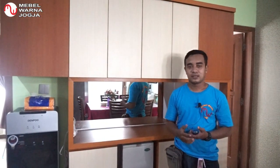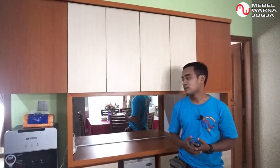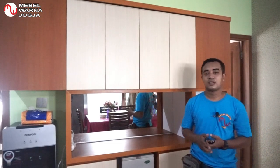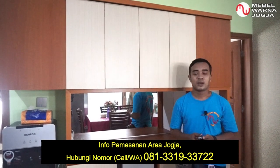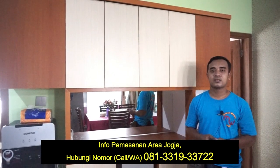Demikian kegiatan kami pada sore hari ini, pemasangan lemari serbaguna di tempat Bapak Daru dan Ibu Lira di daerah Jalan Kaliurang, Sleman, Yogyakarta. Sekali lagi kami dari Mabel Warna Yogyakarta mengucapkan terima kasih yang sebesar-besarnya kepada Bapak Daru dan Ibu Lira yang sudah mempercayakan desain lemari ini kepada kami. Bagi Anda yang berada di wilayah Yogyakarta, untuk info pemesanan bisa menghubungi nomor di bawah ini atau nomor yang ada di deskripsi kami. Saksikan terus video-video dari Mabel Warna selanjutnya. Sampai jumpa.